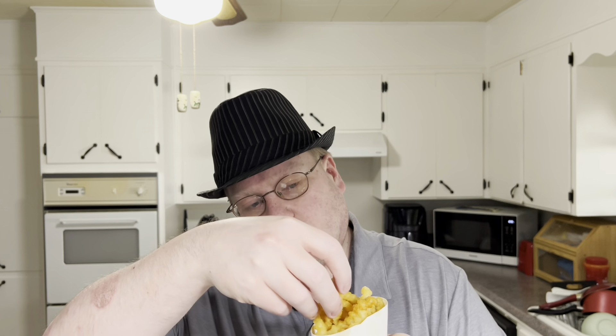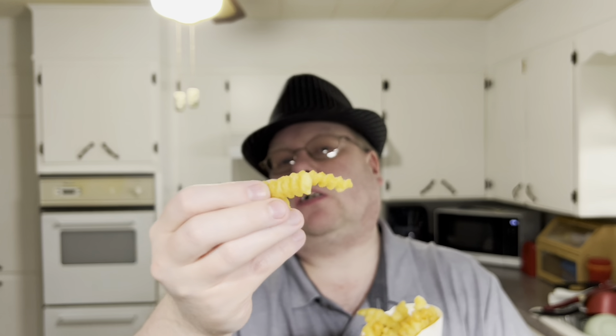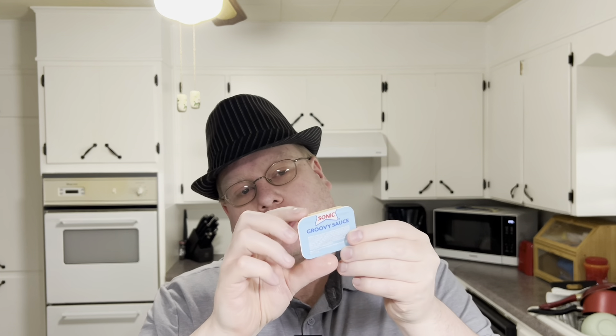So, trying the fries by themselves — supposed to be more crispy and potato-like with stuff in the middle. Let's give this a try. Hmm, really salty. It has a nice crunch to it, really fluffy and tender in the middle.